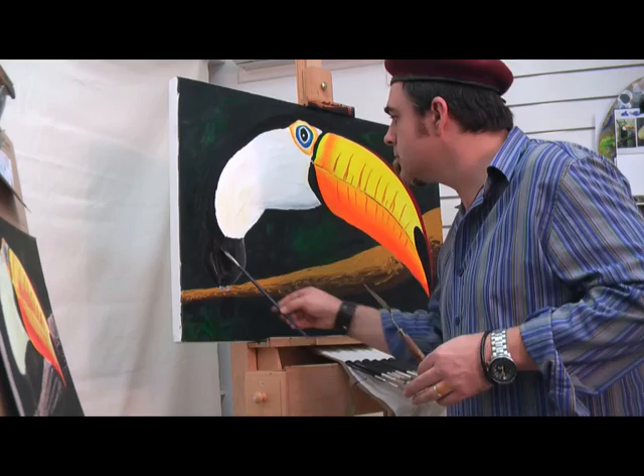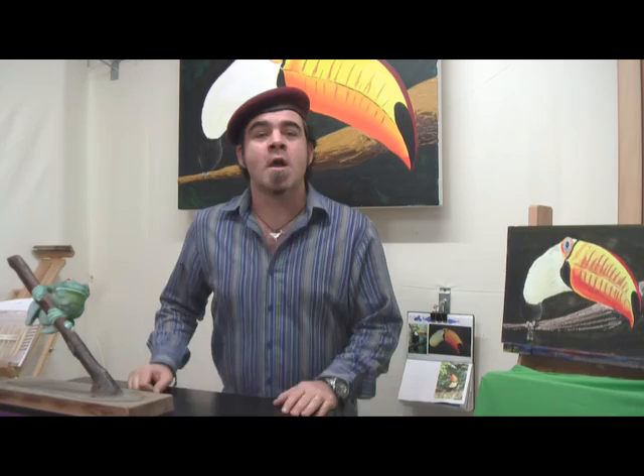Well, didn't that turn out fantastic! I really hope you enjoyed this project, and until next time, keep on painting.